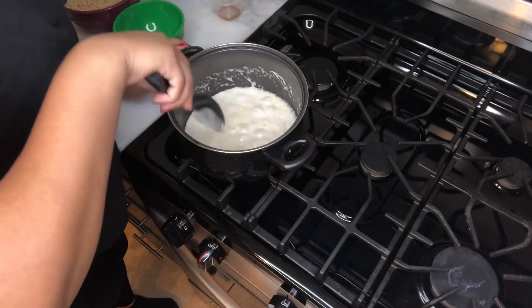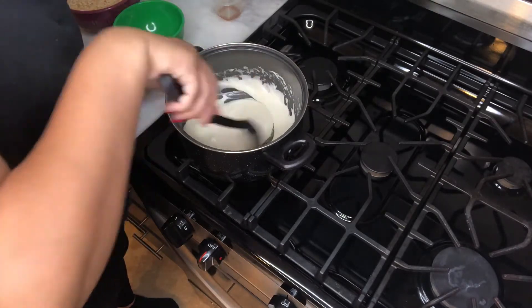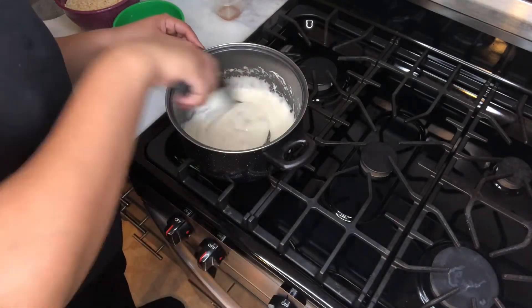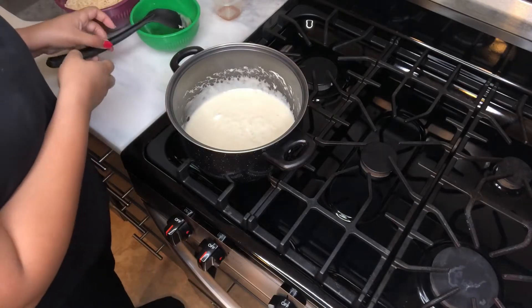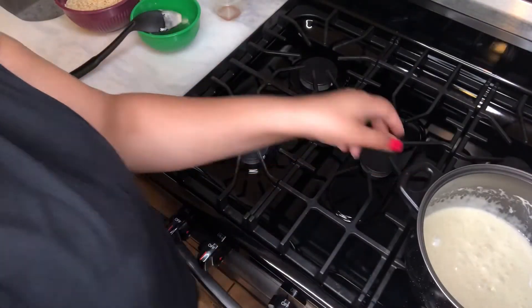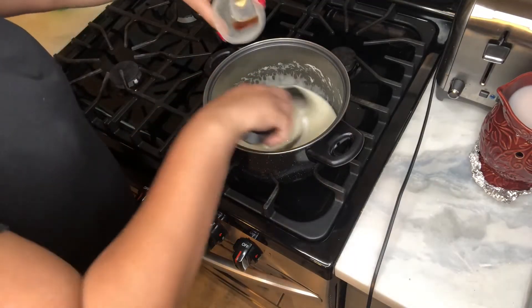Don't let this video fool you — I was stirring this for a good four to five minutes trying to get it all nice and creamy. I finally got it to the consistency I wanted, and then once you finish with that, you're going to take it off the fire and set it aside. Once you set it aside, you're going to start stirring in that half teaspoon of vanilla.